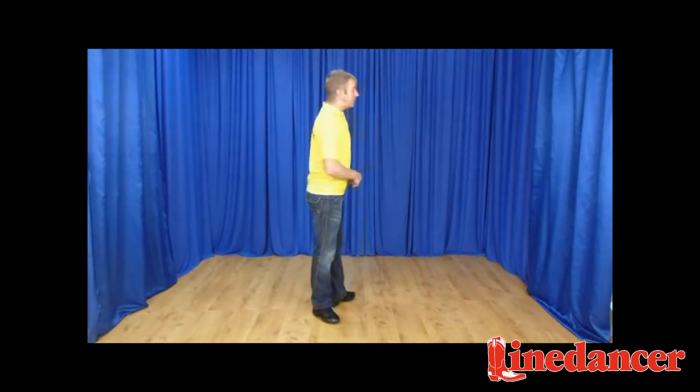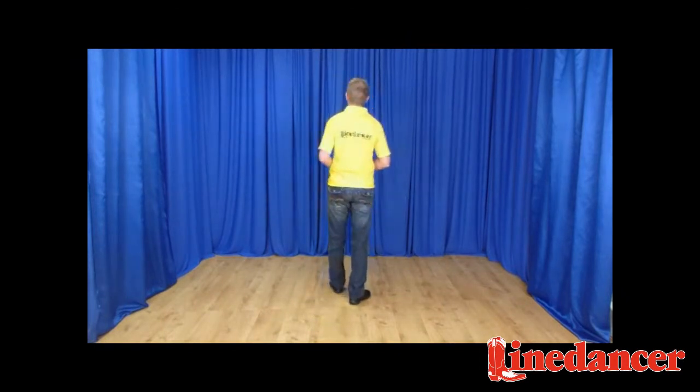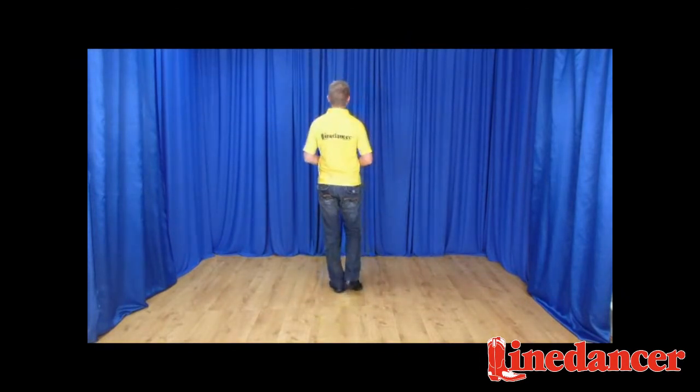Let me take you through Ain't Going Down for the count. Weight begins on the left and we do our heel taps for one, two — so here we go.